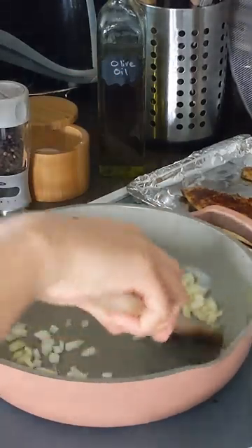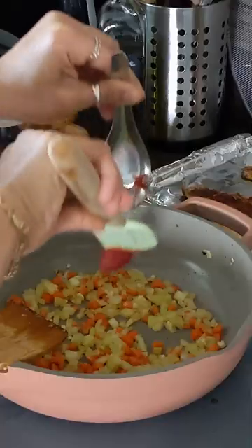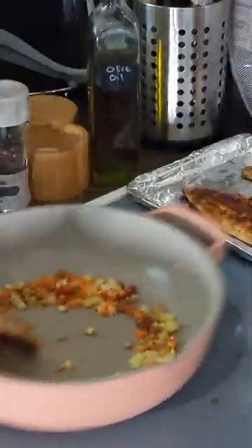Sauté onions, celery, and carrots. Add tomato paste and spice blend, and combine well.